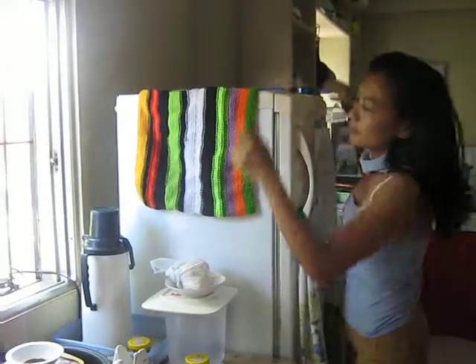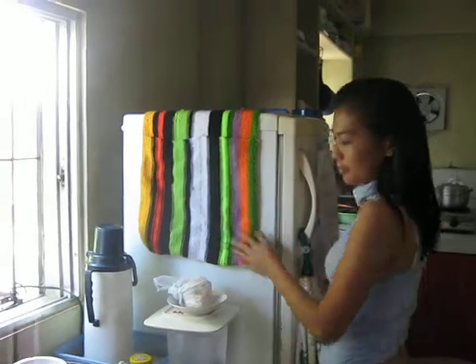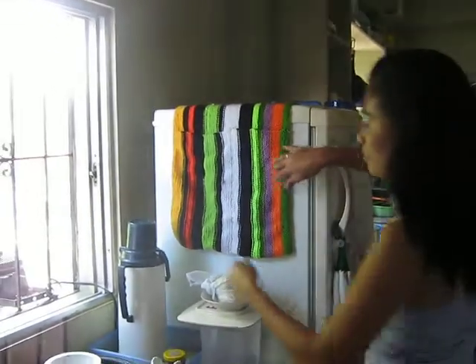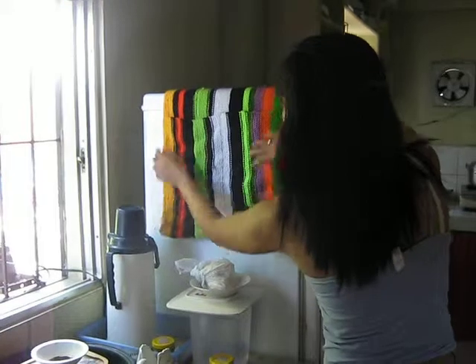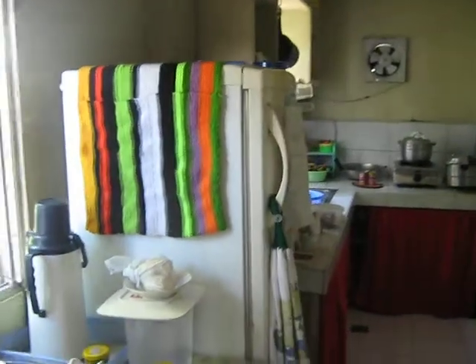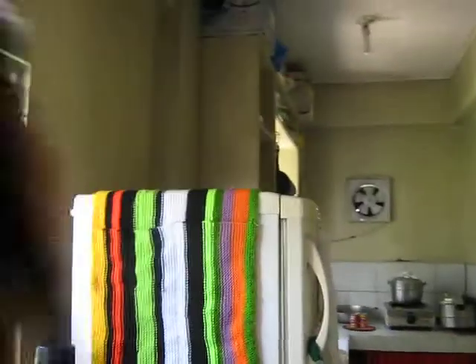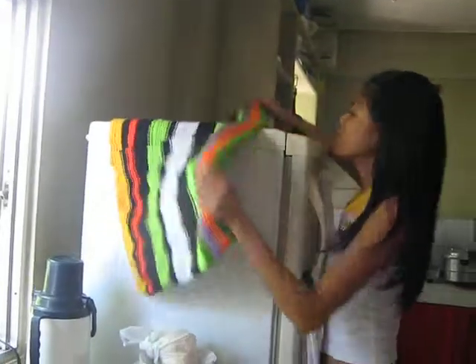So finally, that is the finished product of knitting. That is very long. Then, I got it. So this is it.